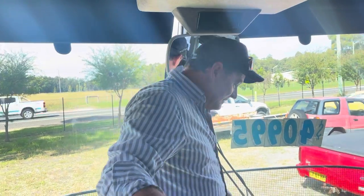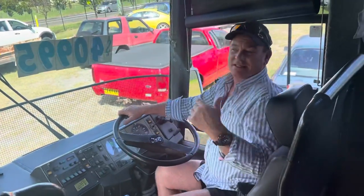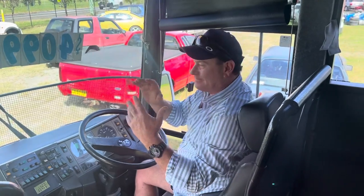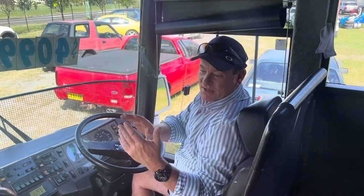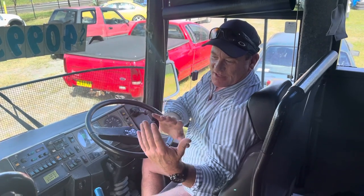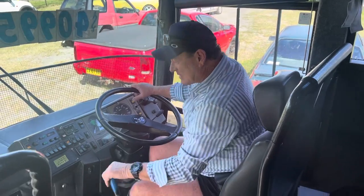This is a 45-foot MAN coach and it's a bogey coach, meaning it's got a lazy axle at the rear. So it hasn't got twin wheels - it's got twin axles. The front set have got twin wheels, the rear set is a lazy on a single.